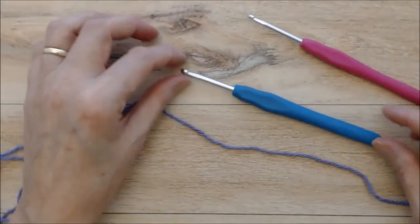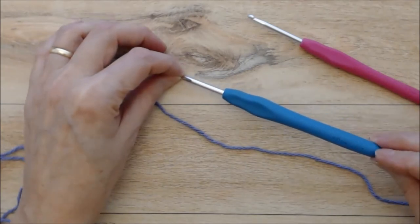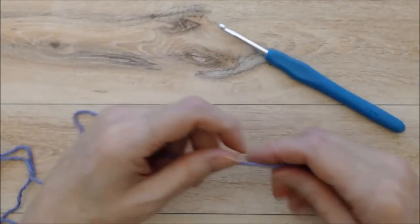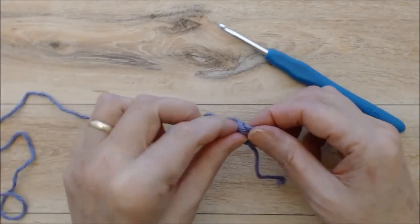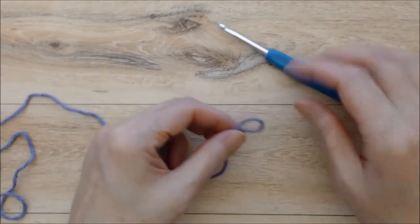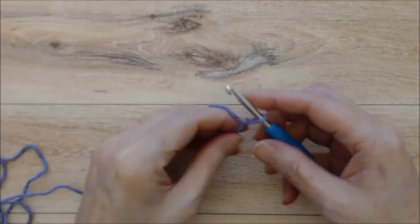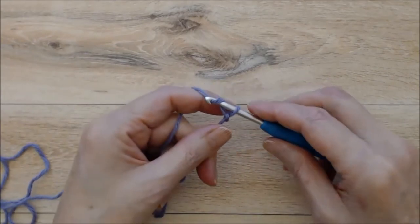We're starting with the foundation chain, and you want this chain to be very loose. That's why I recommend using a hook that's a half size larger. If you feel comfortable with your tension, you can stay with the 3.5mm crochet hook. Start with a slip knot — if you're new to crochet, I do have my beginner crochet series and I'll put a link to that below. Put your slip knot on your hook and you will start with a chain of 39, making these fairly loose even with the larger hook.